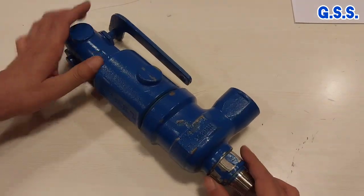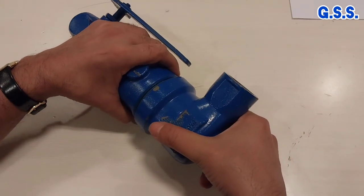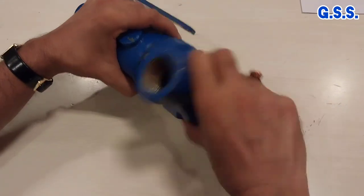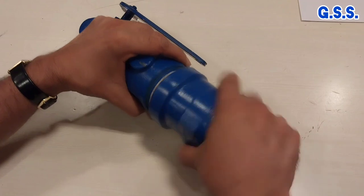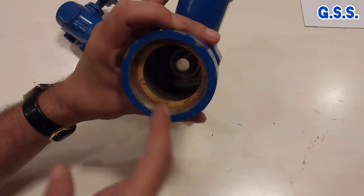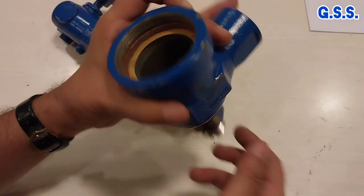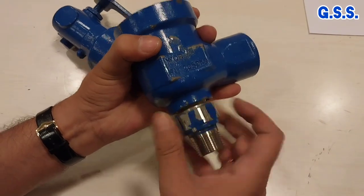Now let us open the safety valve. I am opening the body-bonnet joint. This is the orifice.